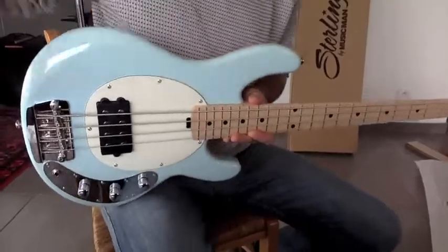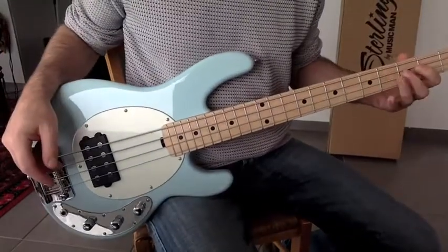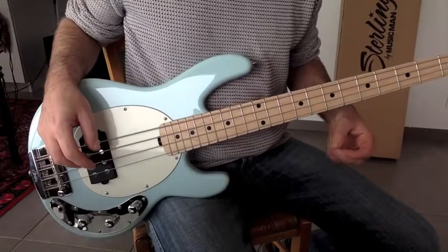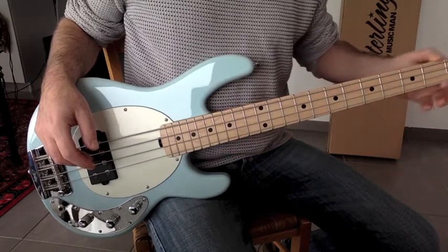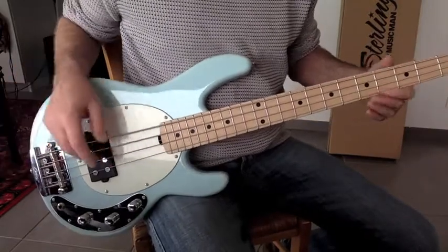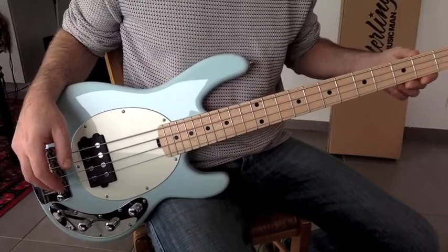It's incredibly small — smaller than I thought it would be. It's a mahogany body in blue. You can see it has a mahogany body and a maple neck with maple fretboard, which is one of the things that made me want it, because I had no bass with a maple fretboard until then.